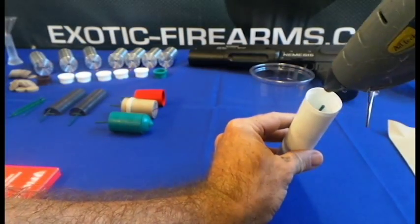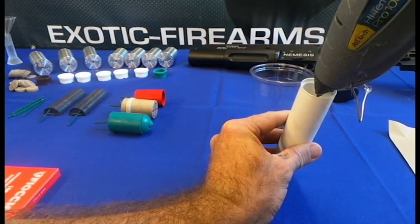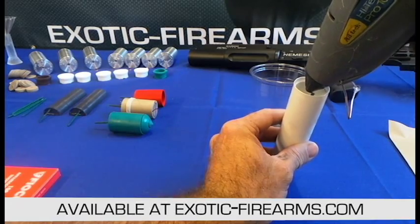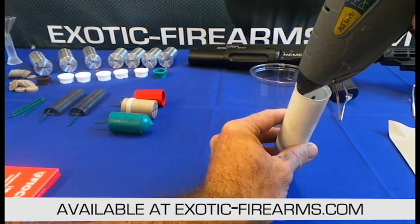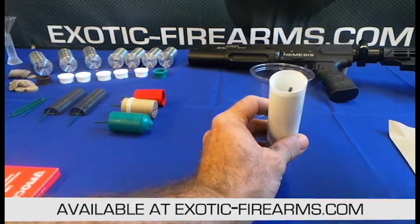We're gonna add a half-inch layer of hot glue here. This is gonna create your barrier — when the first one goes off, it'll allow it to separate from the rest of it, light, and go off again. There we go.